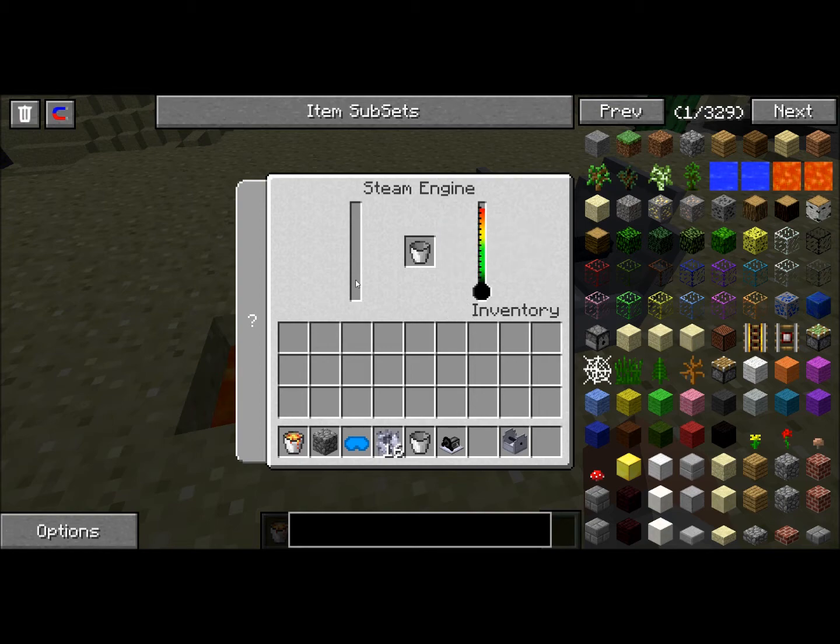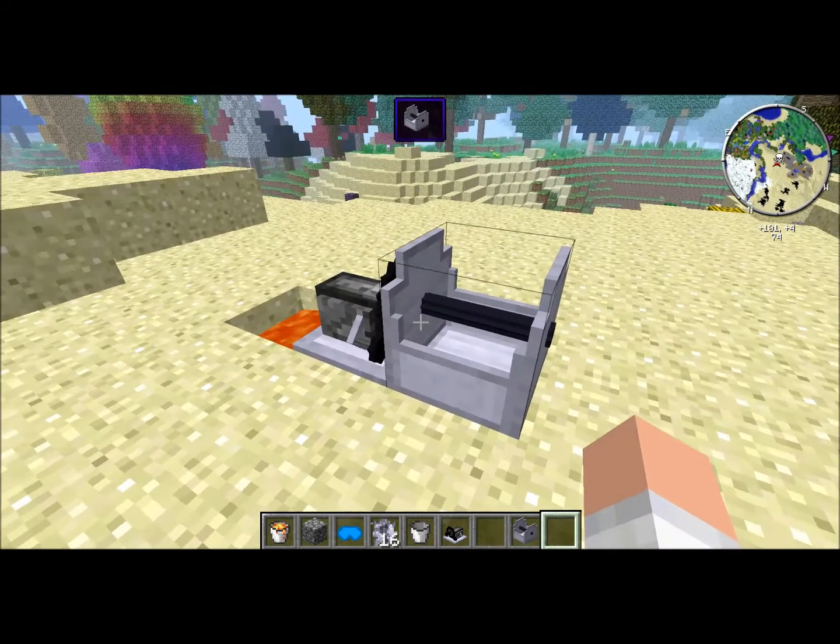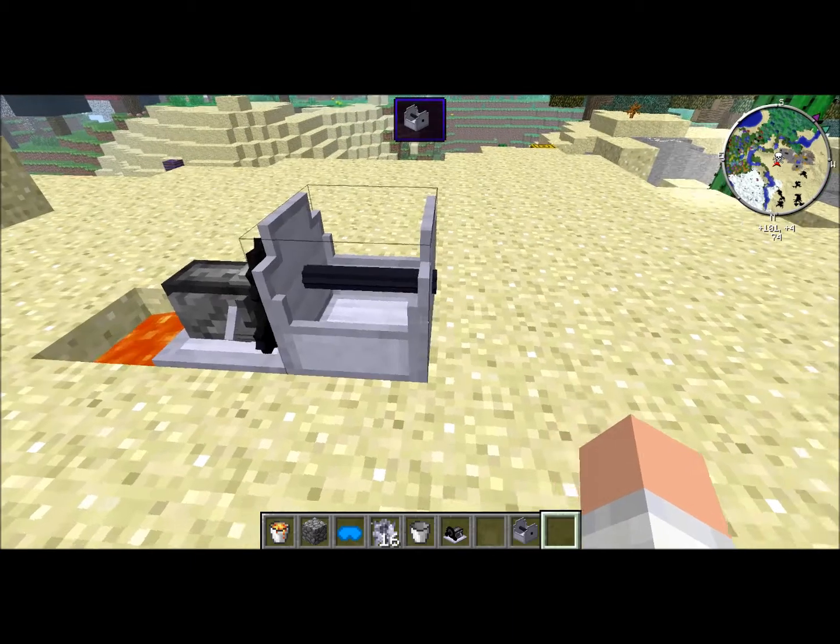When water is added, it'll create steam. It'll spin and can be used to power any of your projects.